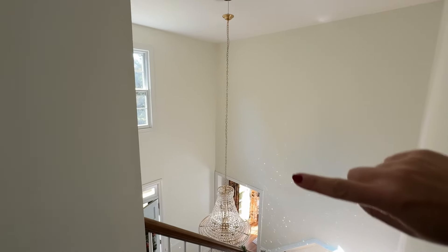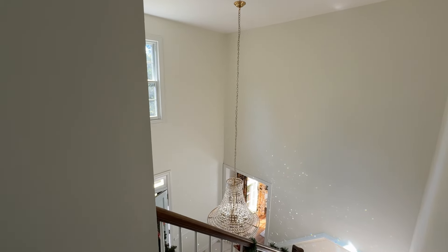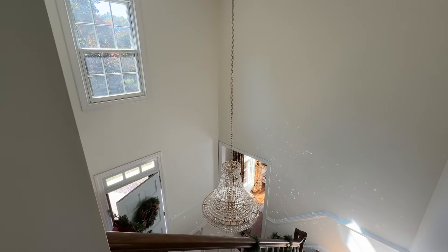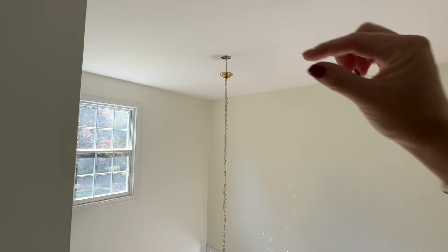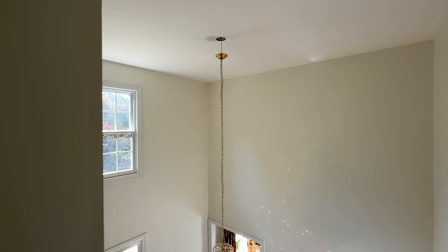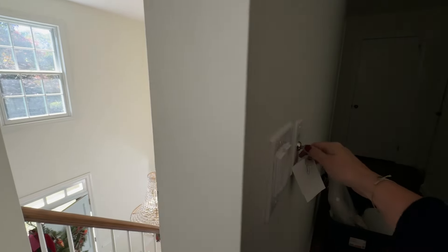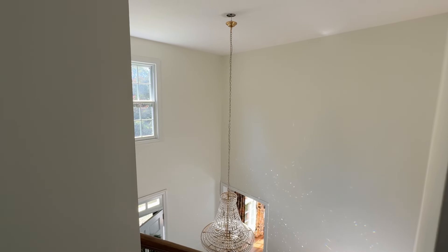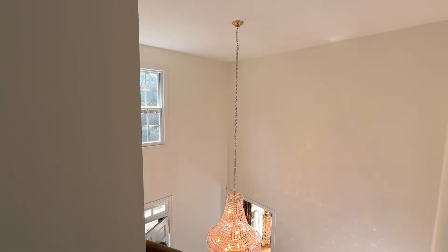One more thing to point out: whenever the chandelier leaves the ceiling, it automatically turns off. He said he has people who call him after moving into a new house saying their chandelier won't turn on — and there's actually like a half-inch gap from the ceiling because they haven't taken the chandelier all the way up. So it won't turn back on until it's fully raised.